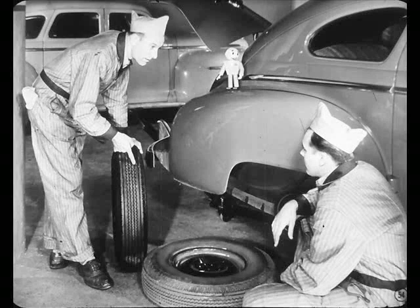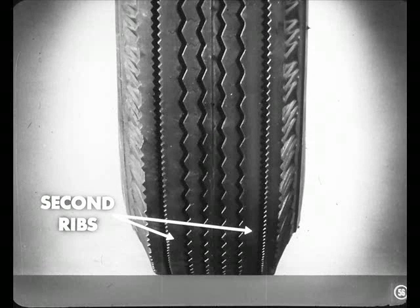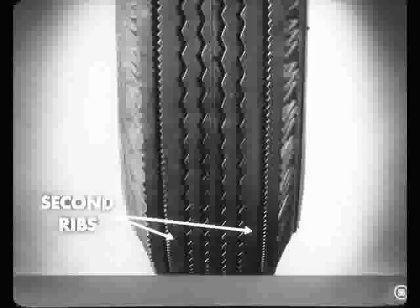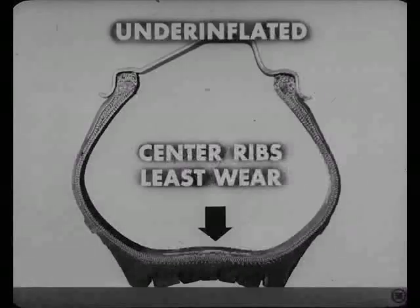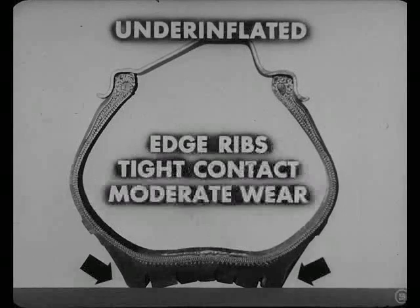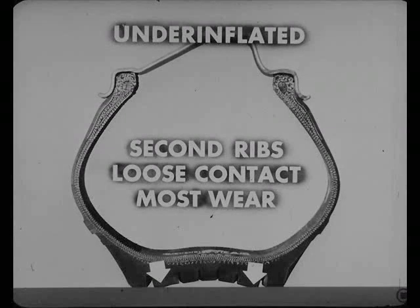Yeah, but the super cushion job is a different animal. Sure — look at the way this new tire is built. On the super cushion tire, the tread is flatter, so the tire contacts the road surface for its full width. This means that the second ribs are doing their full share of the work of supporting the car, and it's natural for them to show their share of the wear. And to help them carry the load, these second ribs are backed up by extra rubber. Now, on the other hand, when you drive on a tire that's underinflated, the center ribs show the least wear. Most of the weight of the car is supported by the outer or edge ribs. The second ribs are held loosely and scrub back and forth across the road surface, so they show the most wear.